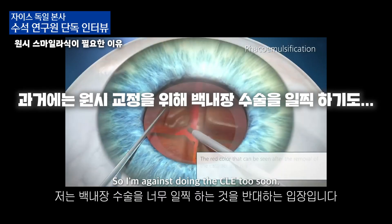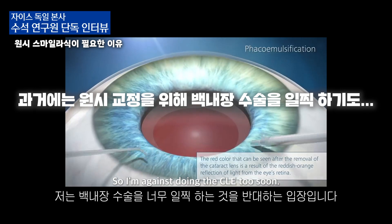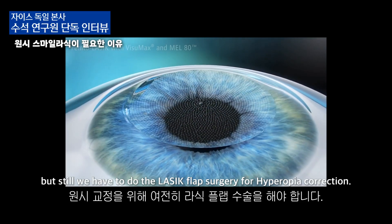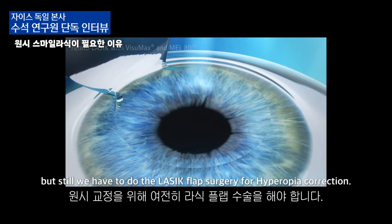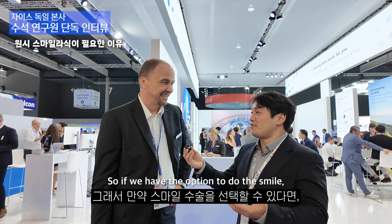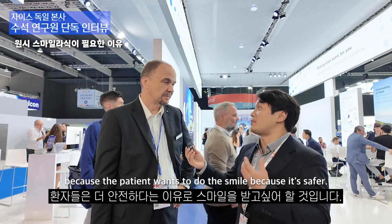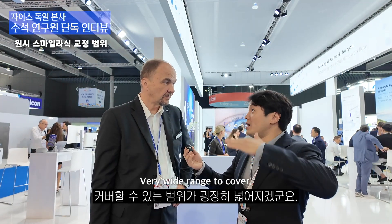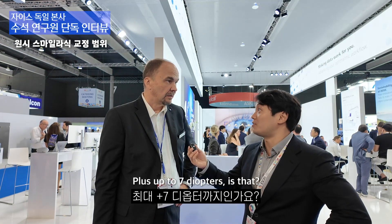So I'm against doing the CLE too soon. I'd rather do the cornea surgery, but we had to do the LASIK flap surgery for Hyperope correction. Very wide range to cover, because of the 7-diopter range.